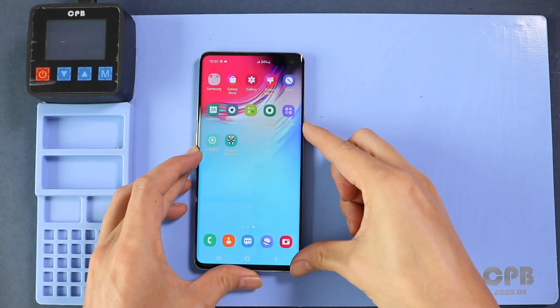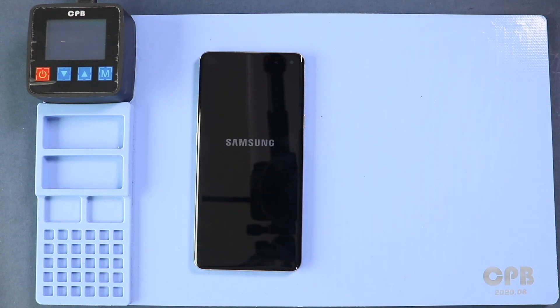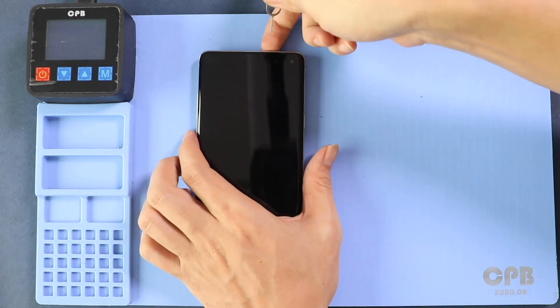Hi everyone, welcome back to GEDO. Today we will show you how to replace the LCD and touchscreen assembly of the Samsung Galaxy S10 5G mobile phone.